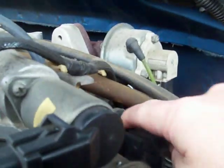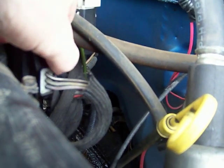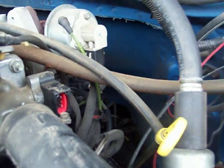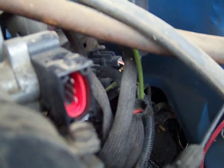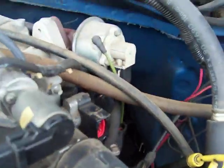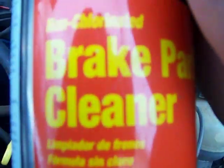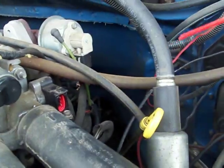What you do is take and pull the throttle position sensor with the connector to it. If you look you will see that it will gather a little bit of corrosion. You take and spray some brake cleaner in it. Or they make electronic cleaner, either way.